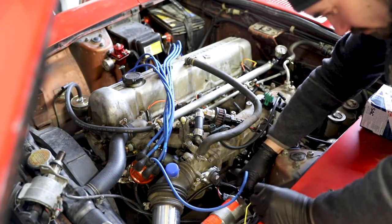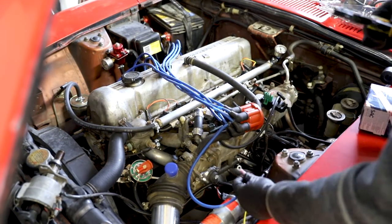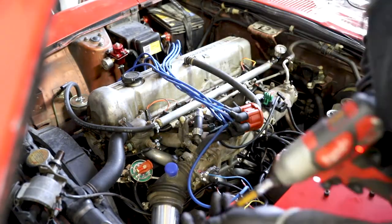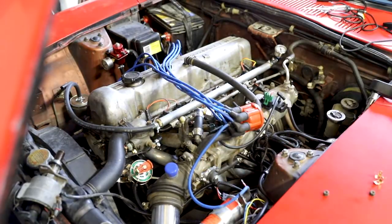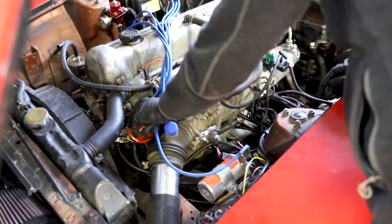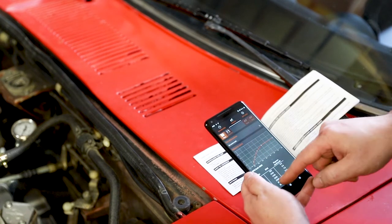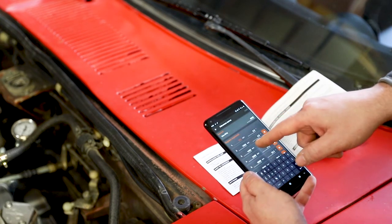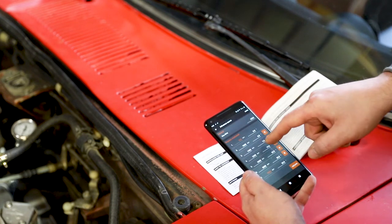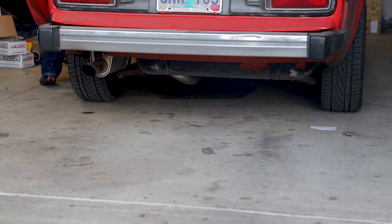It says you don't need a timing light, but I would not take that as gospel. It's probably better to have a timing light. I've got my timing light.